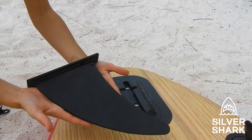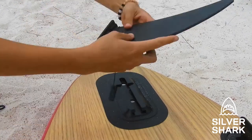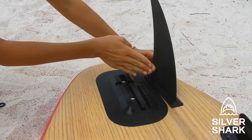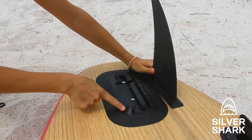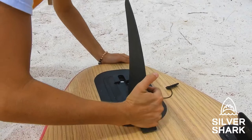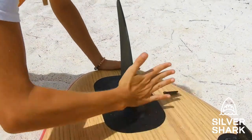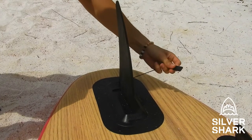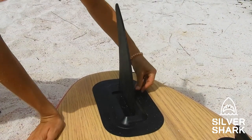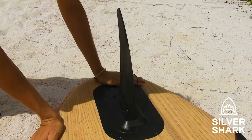Now attach the fin to your Silvershark inflatable pedalboard. The fin goes in this way — just slide it into the fin case. Then tap it a few times so it's nice and secure. To be extra safe, attach the pin by sliding it in so you will never lose your fin.